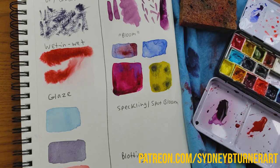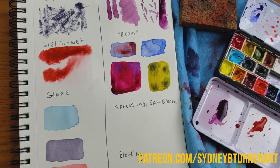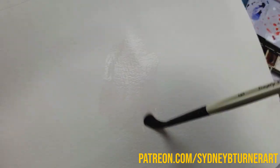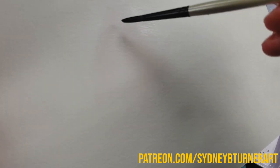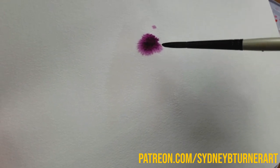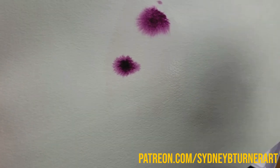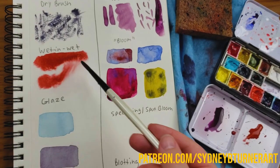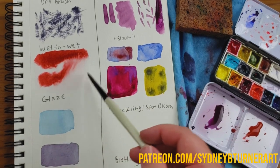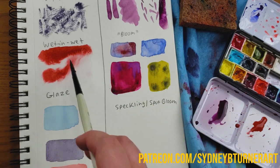The next thing I want to explain are blooms. A bloom happens when you have some paint on a nice wet area. I'm going to pick up that violet and just touch my brush to the paper. See how that paint splurts out and expands and spreads itself out? That is called a bloom. The difference between a bloom and wet on wet is that wet on wet refers to the surface being wet and the paint being wet, where a bloom is basically the result that you can get with wet on wet.